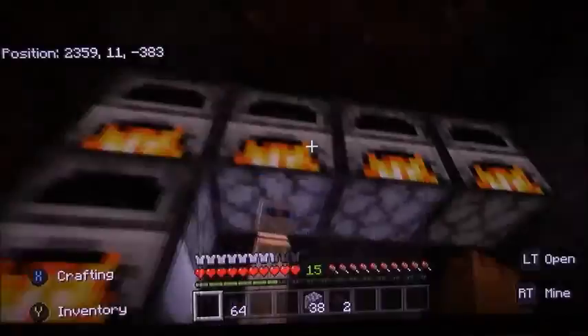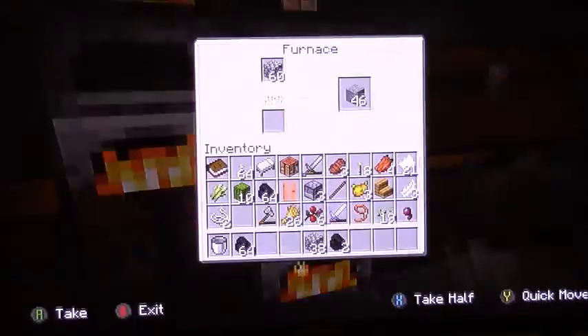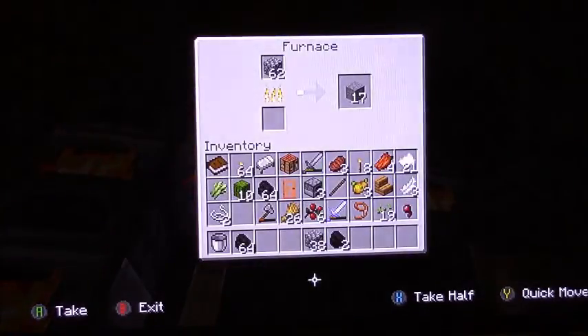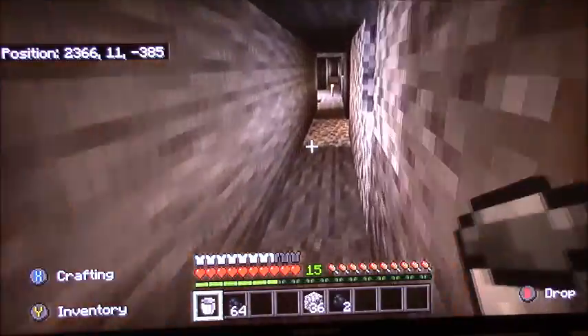I think Burp is secretly plotting to take over my YouTube channel. I mean, he's already loved by all my human squad — they all love him more than me.